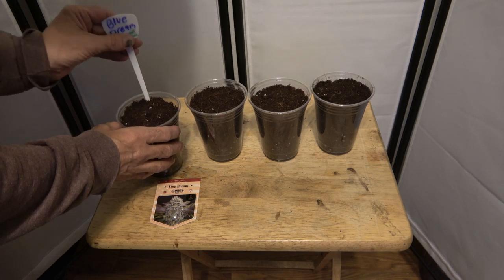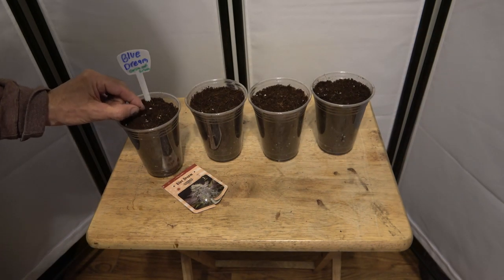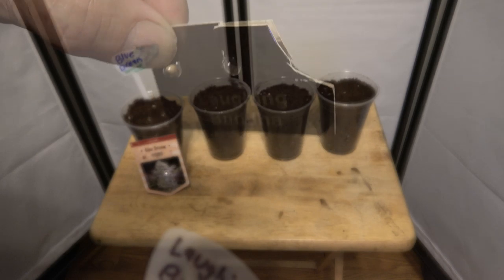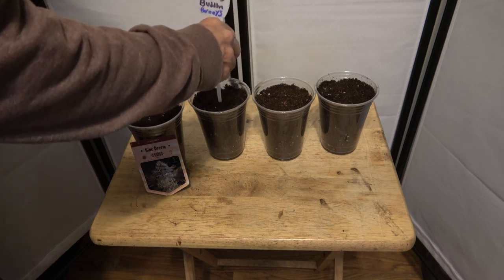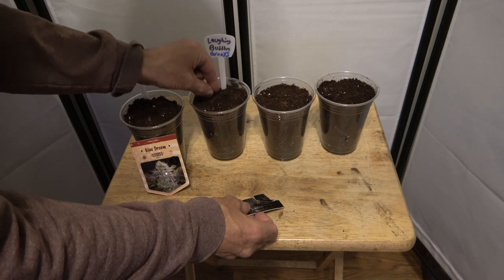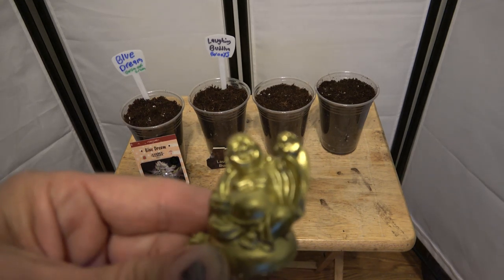For our seedlings, we simply take a cup and fill it with organic coco coir that's been amended with Down to Earth organic amendments. We plant our seed right into the soil. Since our other Laughing Buddha seed did not germinate, we're going to go ahead and plant another Laughing Buddha seed — it's the last one in this package, so I hope this one goes. We really love this particular strain, it's like laughing gas — it's great. Because it's one of our favorite strains, we're going to give it a little laughing buddha statue. Maybe that'll help it grow.